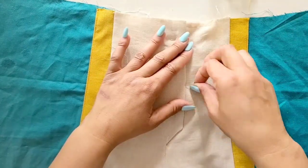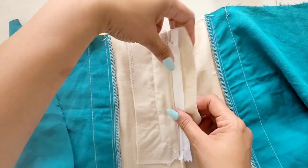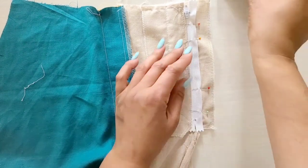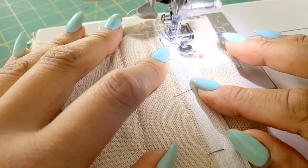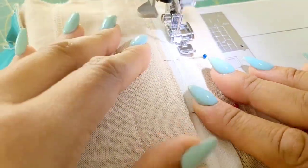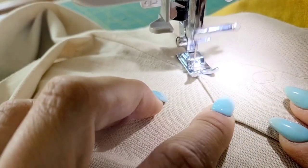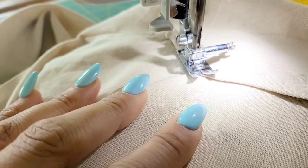Once your zipper fly is in place, baste close to the edge through all thickness. Let's open out our fly facing and pin the remaining zipper tape to the fly facing. When pinning, be certain the right front is free and you're not pinning it to the facing. Take it to the machine and stitch it down. Using a zipper foot, stitch close to the zipper teeth along the center of the zipper tape. Let's complete the fly by stitching the lower front as basted on the outside and remove the center front basting. At this time, you can also go ahead and baste the upper edge of the right fly.